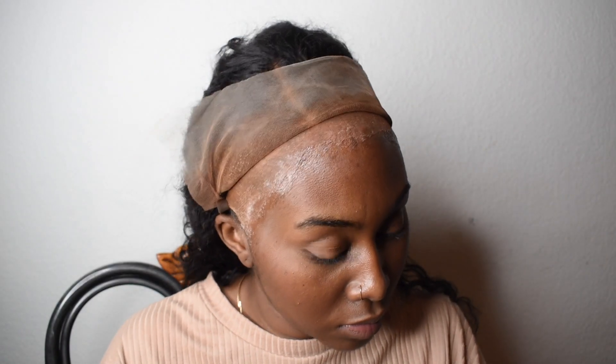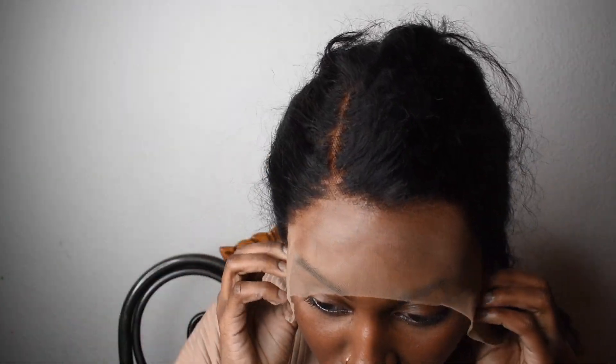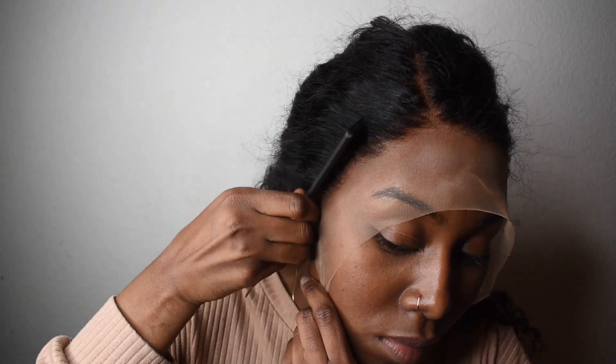Letting it dry. Once it's clear and you can't see the glue anymore, go ahead and place down your wig. So I'm doing that here, and I'm just pressing it down with my fingers. And then I'm also going to go in with my rat tail comb and just push the wig hairline into the glue with the comb, just to make sure that it's fully secure.